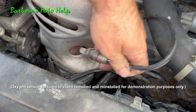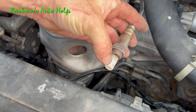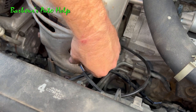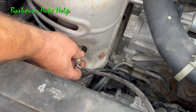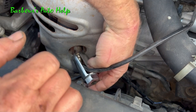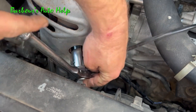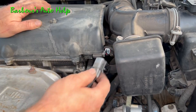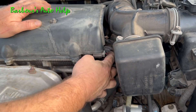Now installation, of course, is reverse procedure. Your new oxygen sensor should come with some anti-seize on the threads right here. Be careful — don't smear that anti-seize everywhere, and definitely don't get it on the tip of your oxygen sensor; that can kind of booger it up. So go ahead and install your new sensor. Thread it by hand — always best to do it by hand first and get it run down as far as you can. Then reinstall your oxygen sensor socket and torque down the oxygen sensor. Go ahead and reconnect the connector — it will only go in one way; you can see it's keyed. Make sure your locking mechanism snaps into place.